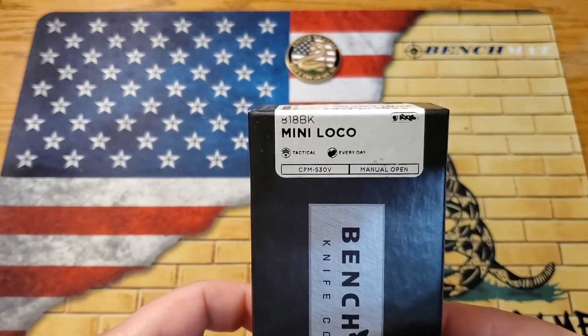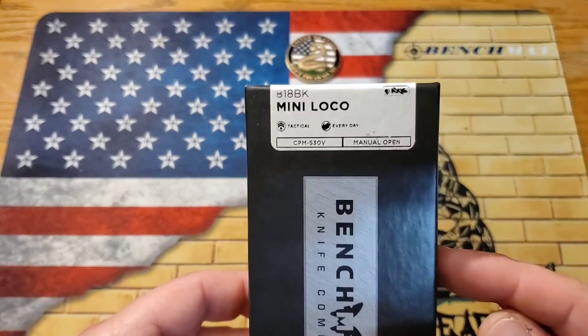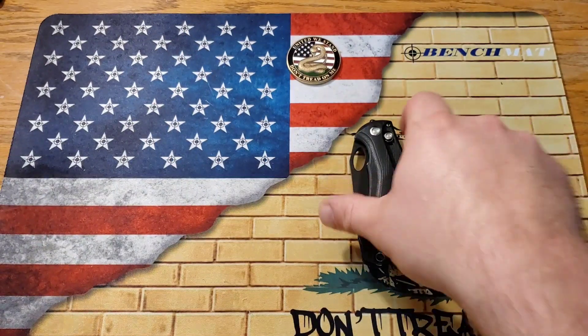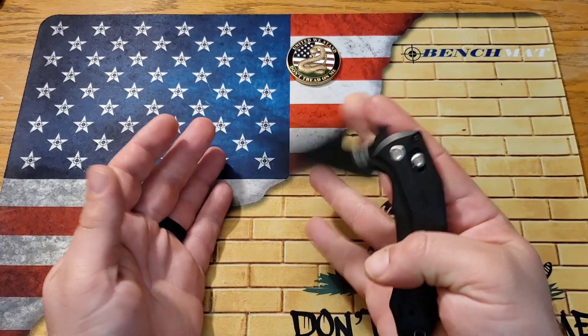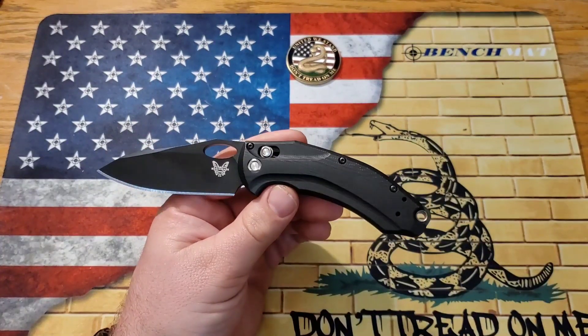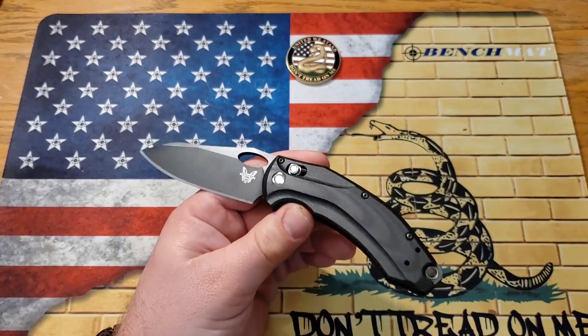This is the 818BK. They did make a full-size version of this. This is the Mini, but don't let that Mini fool you. This thing is definitely not what I would call Mini — it is not huge by any stretch of the imagination, but it is definitely not a Mini knife. Very, very happy about that.